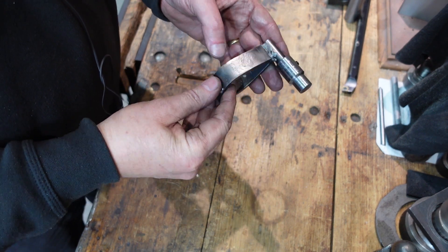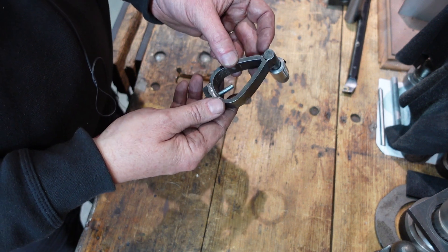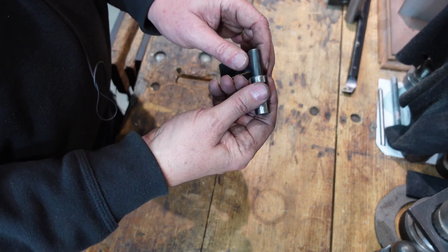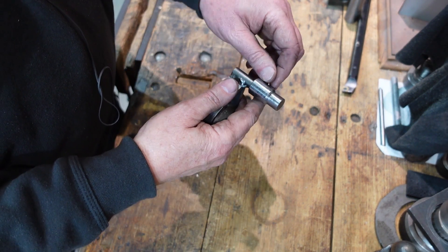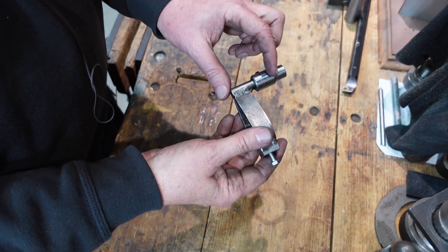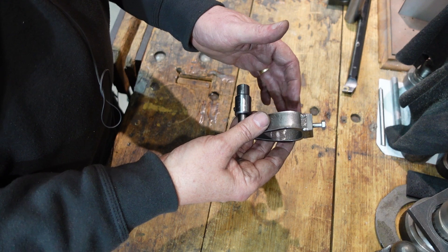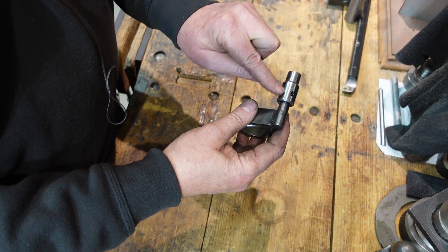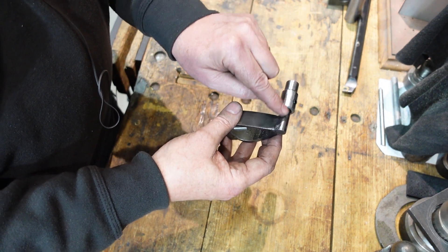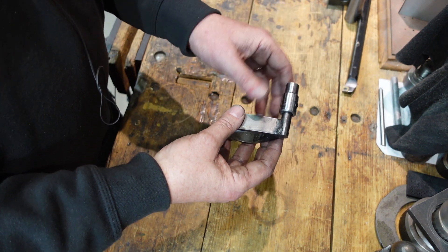Some of you may be wondering how the lathe dogs went — they work quite nicely. For how crude they look, they do work well. One thing I did have to do was make up a little extension piece to go on the end of the dogs, because when I sized these up I worked on the assumption I could get right down the end of the shaft. If you've got a stepped shaft or a thread on the end that may not be possible. The extension piece just engages with the drive plate, and this bit grub-screws onto the rod on the dog, so I can take it off or put it on depending on what I need.